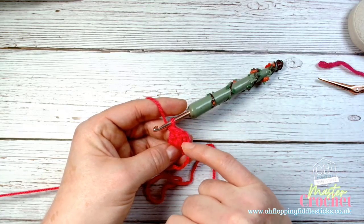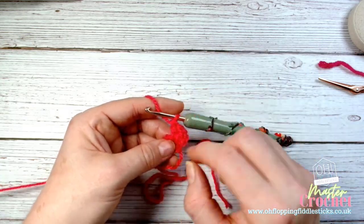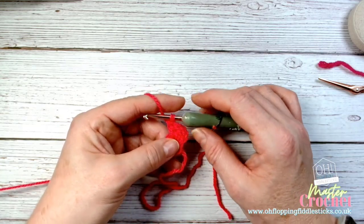I'm going to pause the video here and then start another video where we'll finish this row together.